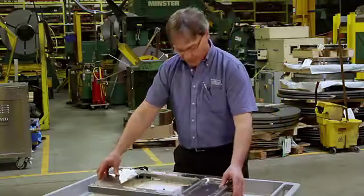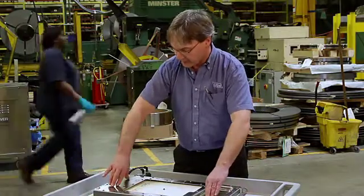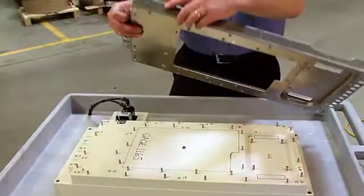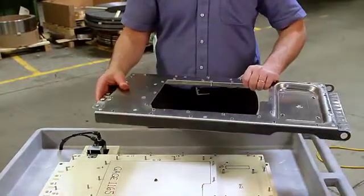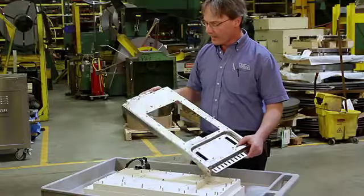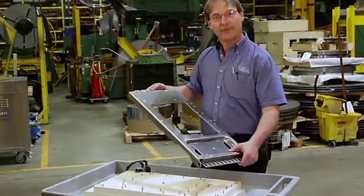100% of the parts will be inspected by our operators as the last operation. An OK stamp is stamped into the part that the customer will verify — all components are in place. Our operator will at that point final pack the parts. And there you have it: a good part with all the hardware inserted, ready for final pack.